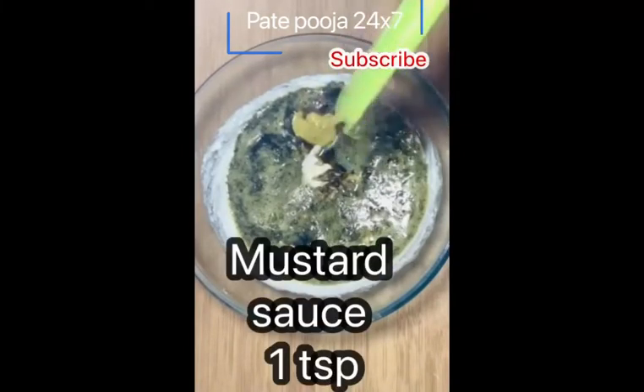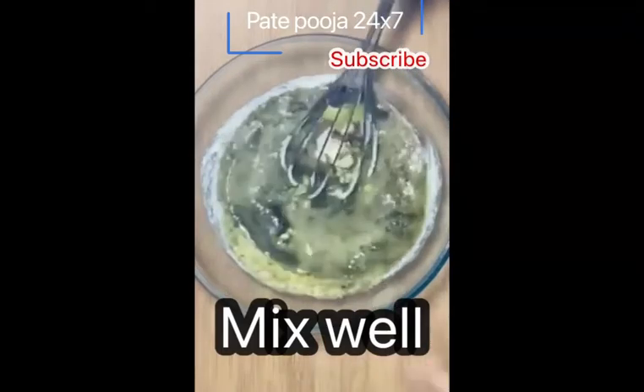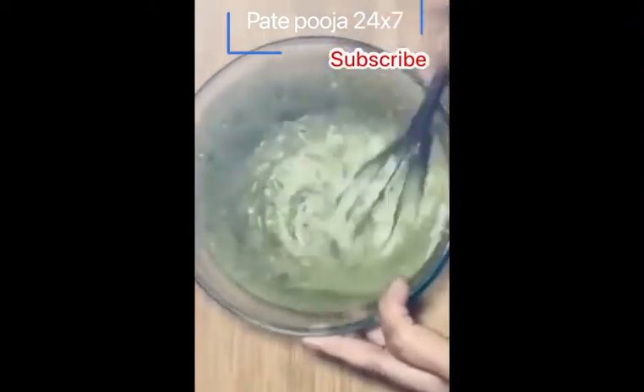Just put the ingredients as shown on the screen. You will get exactly the right ingredients. So you will see how delicious the dough will be made — how delicious this sauce will be.